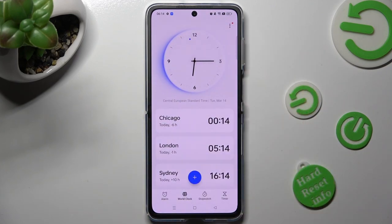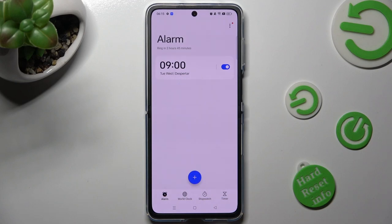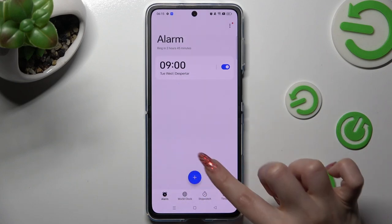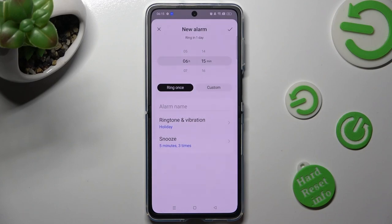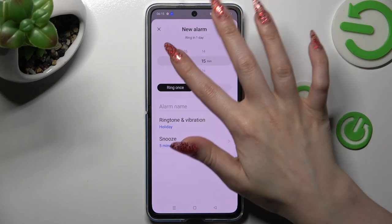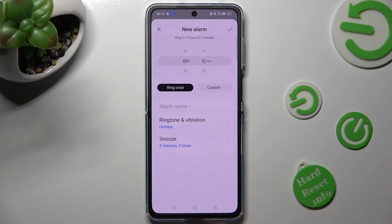Then select the alarm section at the bottom left corner. To create your alarm, tap on the plus icon and set up an hour. When you're ready, tap on ring once or custom.